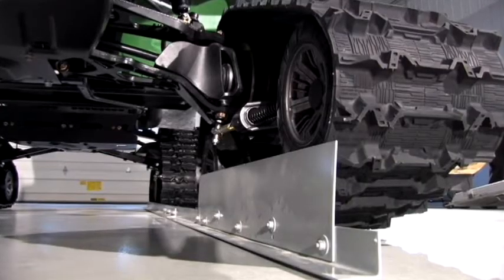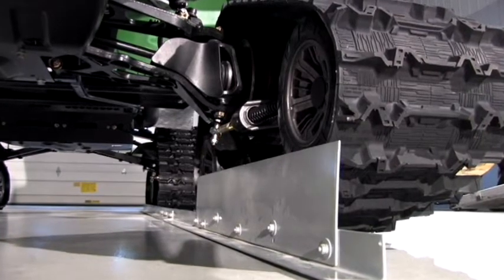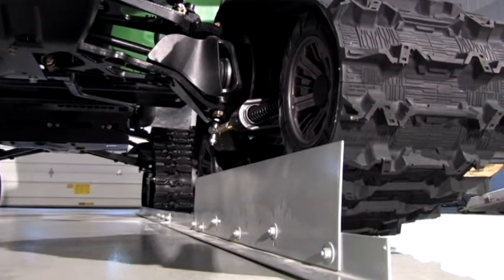We first install the 12-foot straight edge all the way down along the inside of the front and rear track. The straight edge is tight against the rear track.